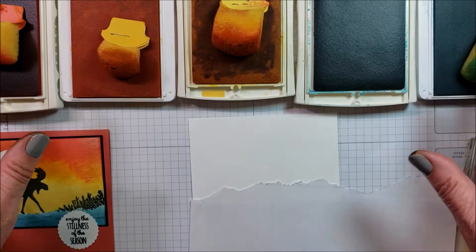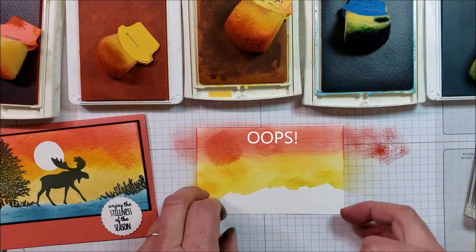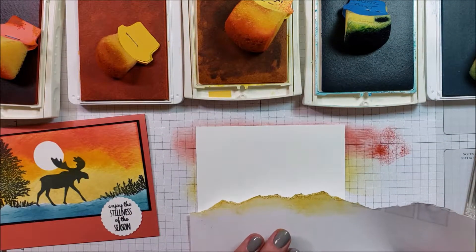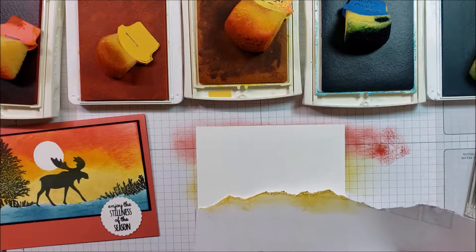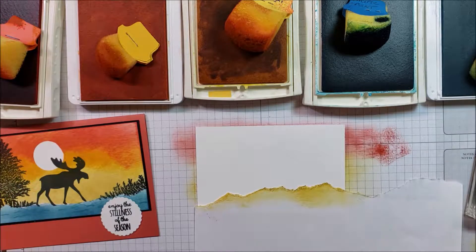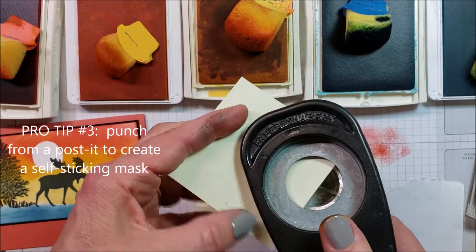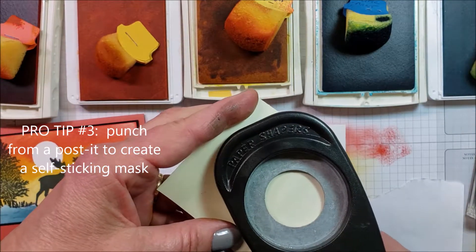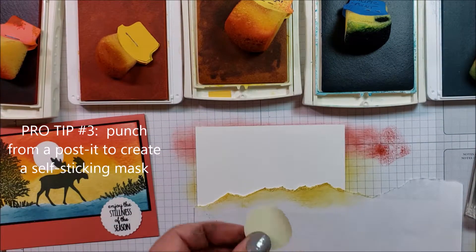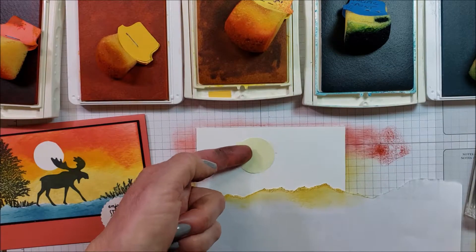I'm one of those people who likes everything ready to go before I start. Second try — I'll tell you why it's the second try: I forgot to mask my moon. So what I'm doing is taking a post-it note because it's sticky, and a punch. I'm punching a circle and I'll put the circle on where I want the moon to be, and then my ink will not cover the paper right there.